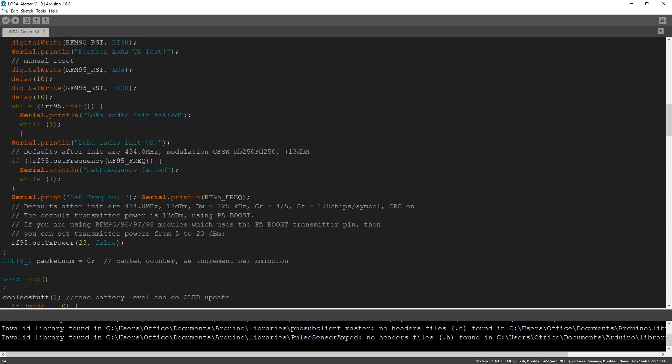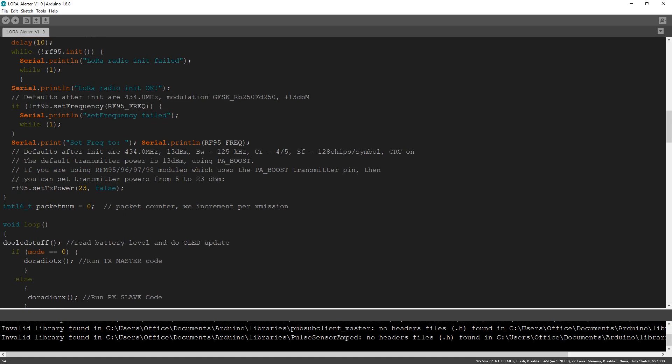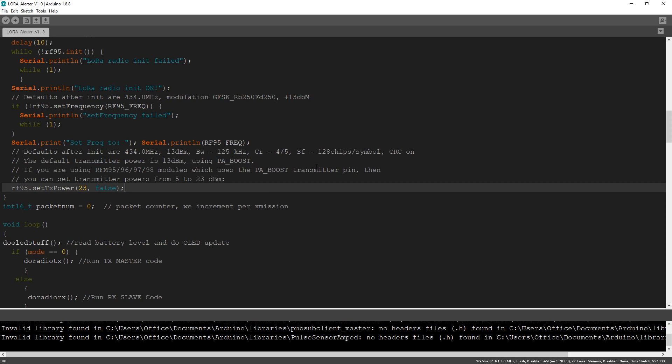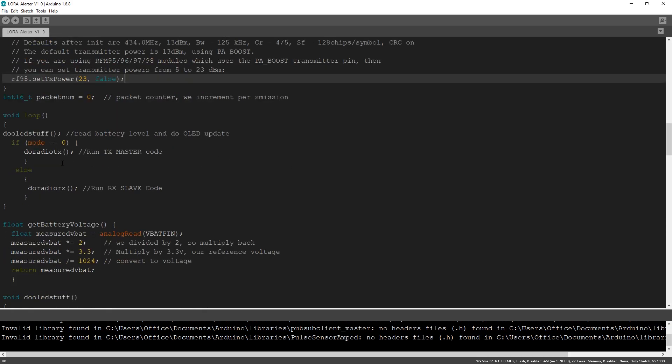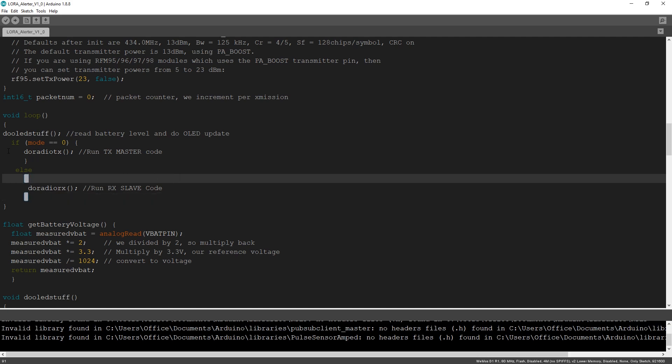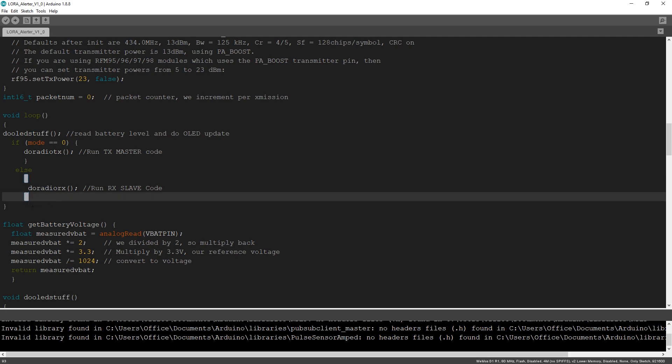Some serial print for debugging - this is handy when you have problems with your code. Serial is just a great way to debug. I put in lots of comments all over the place to help you understand what's going on. Here in our void loop, it's a really short loop - we call do LED stuff, and then if mode is equal to zero, do transmit, else do receive. So this is run master or run slave code. This is where you would add your own functionality - this whole set of code is only a backbone for your own project to handle all the radio and communication, so that you can concentrate on your own project.